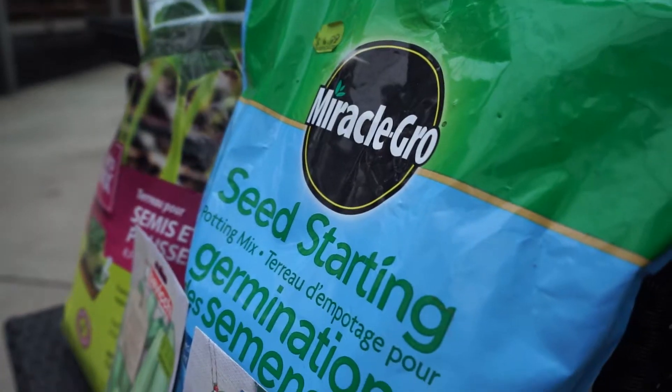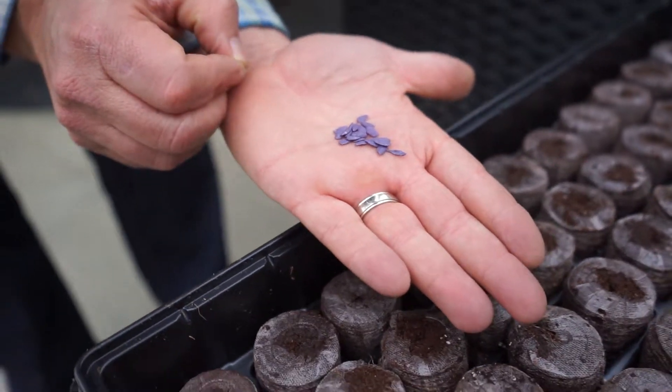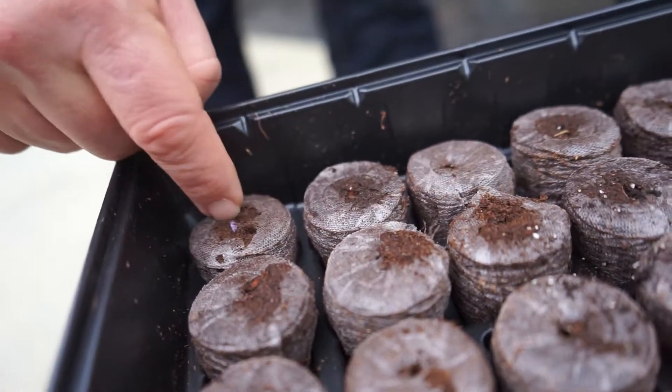Make sure you have the right soil, and when seeding into a tray like these, always put two seeds per cell instead of just one — if one fails, you've always got the other one coming.